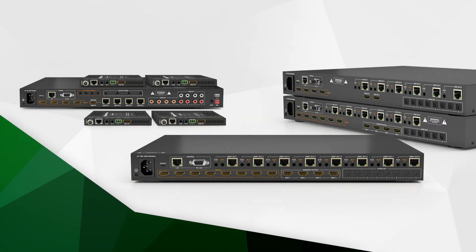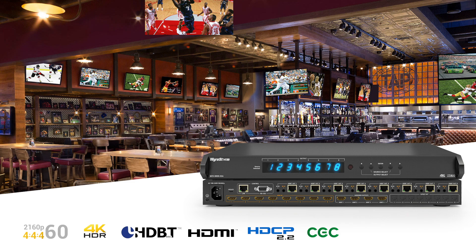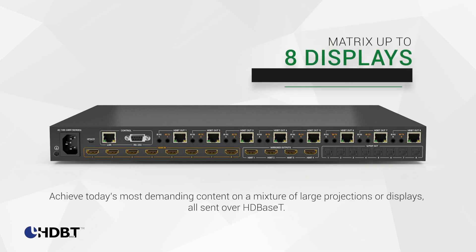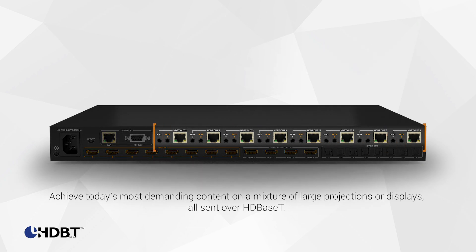Hi, I'm Jessica, here with a look at the new MXV range of WireStorm Matrix Switchers. With a variety of powerful 1U models to choose from, any mixture between large projections or screens with today's most demanding source content is all sent over HDBaseT, utilizing the latest in lossless compression technology.